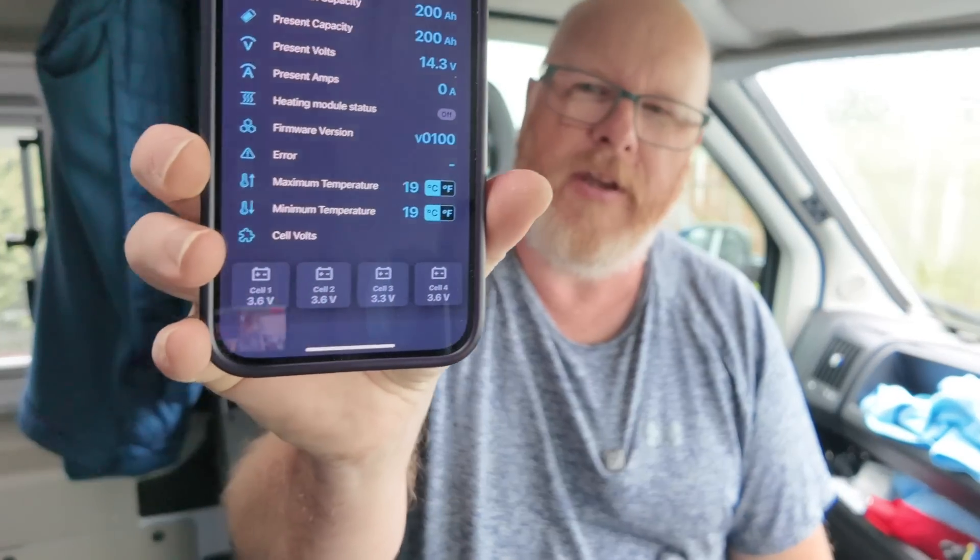Most devices are 12 volts, made for recreational vehicles, camper vans, cars — you can get 12 volt or 24 volt versions, which are mainly for trucks and HGVs. More things are probably going to come at 48 volts because that's the native voltage of an EV. However, for my scenario, my electrical setup is traditional — so it's a 12 volt system, but it's not actually 12 volts. Let me explain a little by showing you my app.